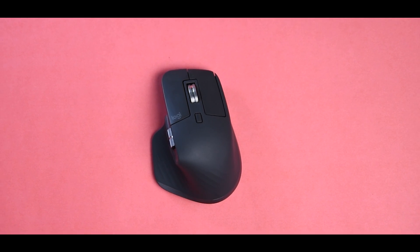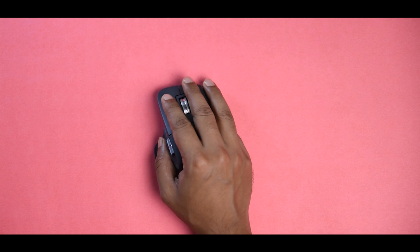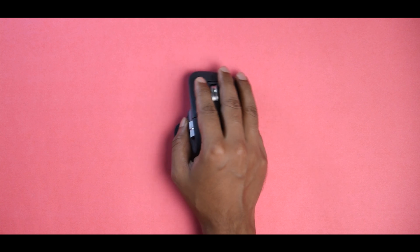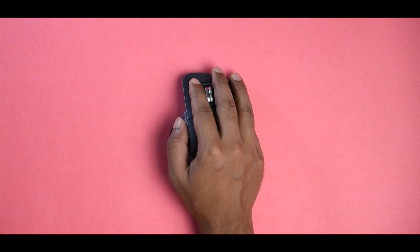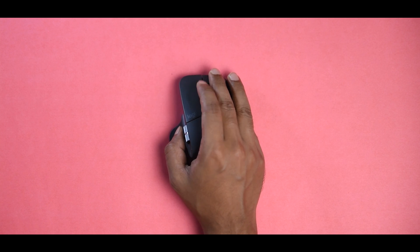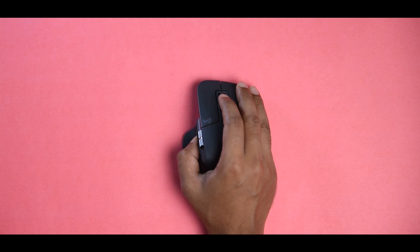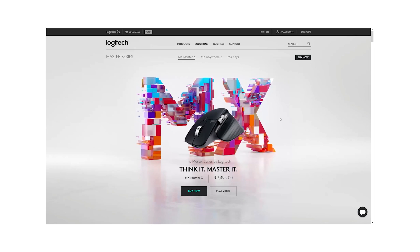The first thing you will notice about the Logitech MX Master 3 is obviously the unique design. The design may feel alien compared to a regular mouse, but this shape puts your hand in a very comfortable angle, which is really helpful for people who spend a lot of time in front of a screen.